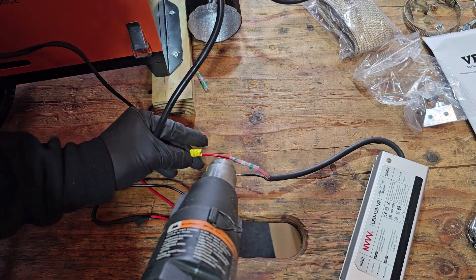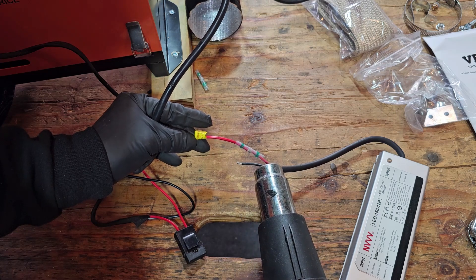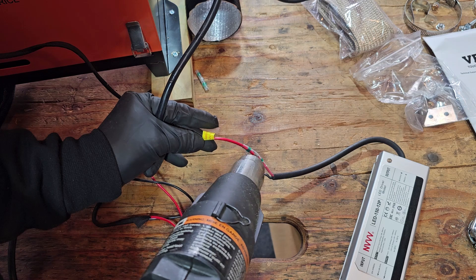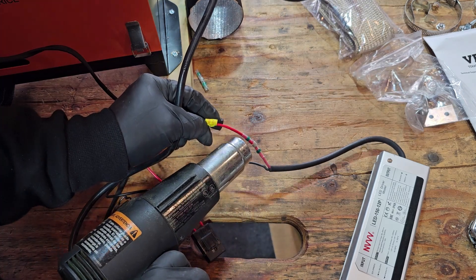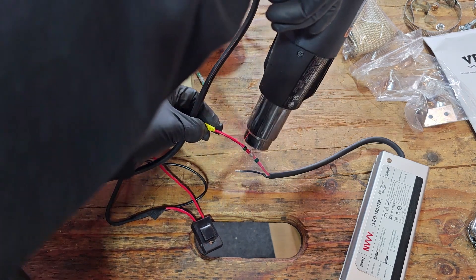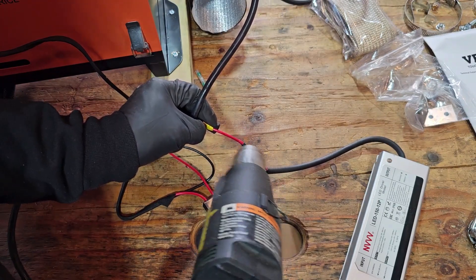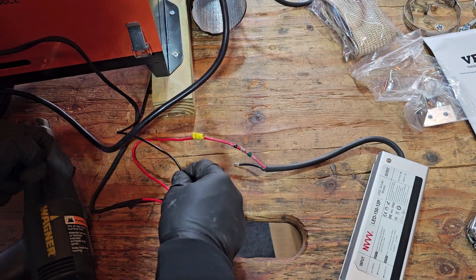Hold the heat gun pretty close and you'll see how that connection shrinks in. That'll make a nice good seal. Hold the heat gun over the solder and that will melt into the connection. Hold it over the solder for a little bit and that will melt it all together. Then take the heat away and give it a quick second.